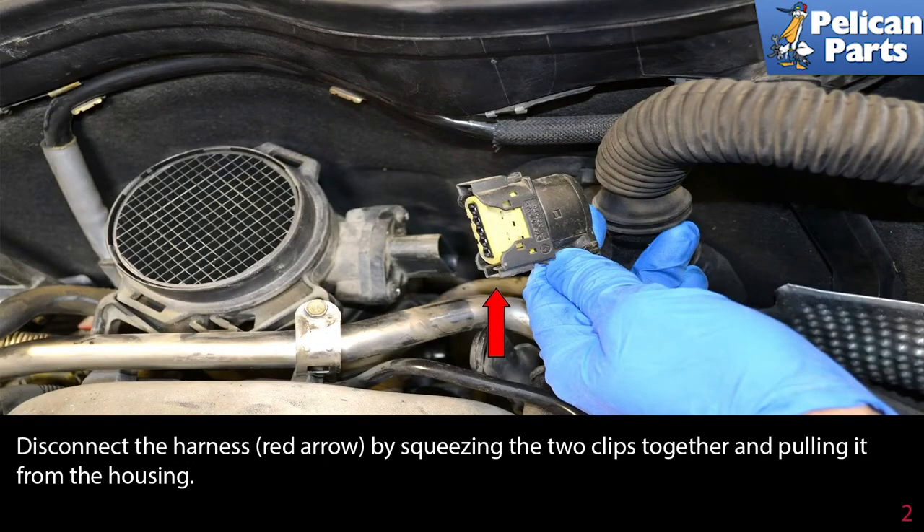Disconnect the harness by squeezing the two clips together and pulling it from the housing.